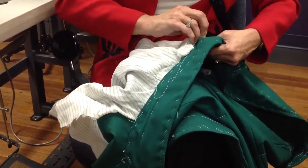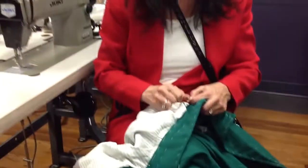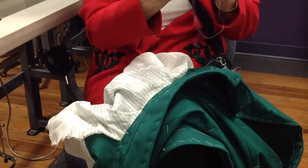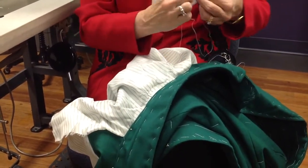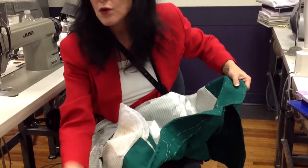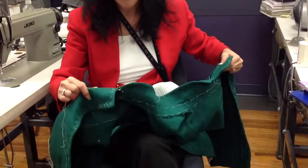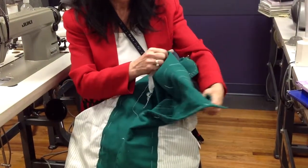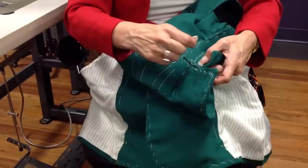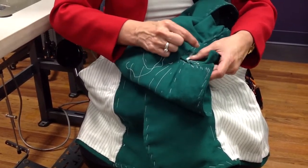All right, now, after this is complete — the collar is all basted on. And now, by hand, we're going to permanently stitch this on. So for the under collar, I'm going to do this with the basting thread; you're going to do it with a regular waxed thread. I'm just going to do a little bit so you can see what the stitches are doing.